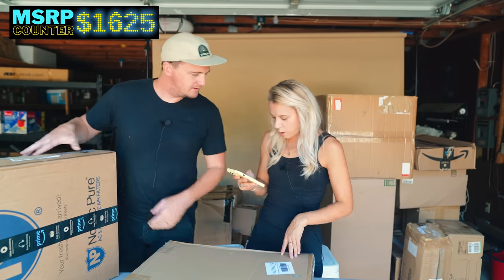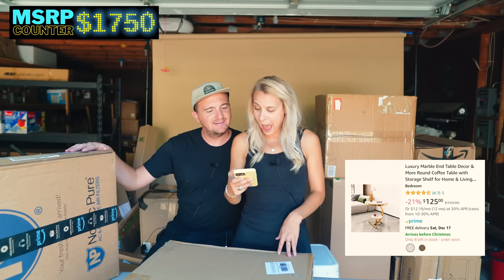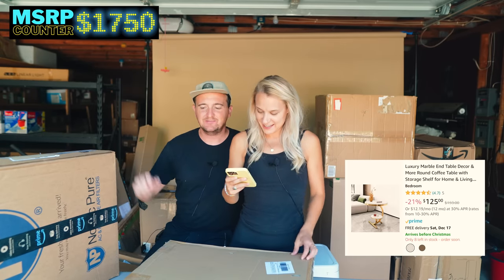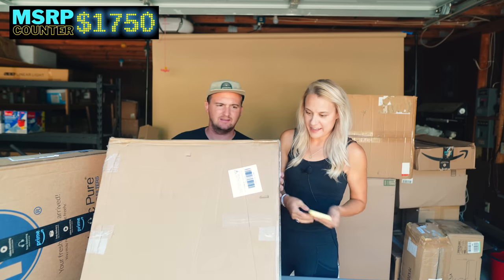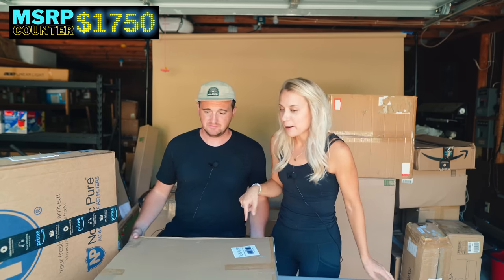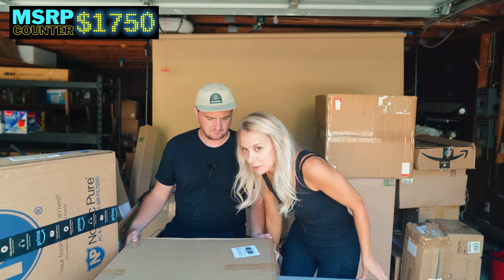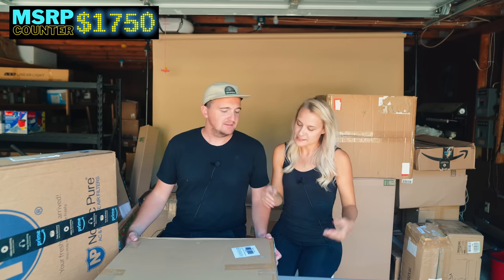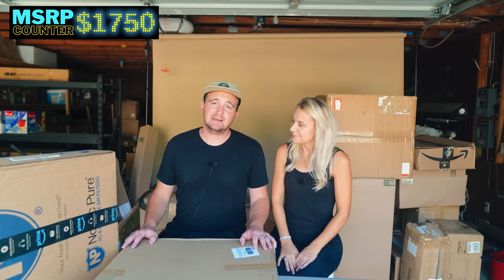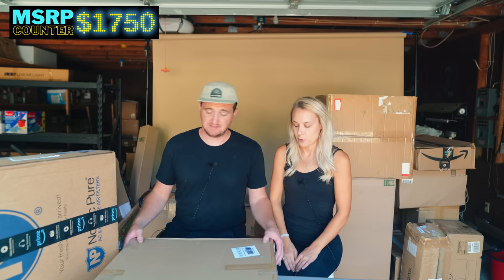Look at that funkiness — fancy! It's a $150 end table. We're going to open that later and make sure everything is there. That would probably be a good one for Facebook Marketplace — I'll put it together, style it in our home, and photograph it for the listing. When you style stuff, you can usually get top dollar, especially for furniture and home decor.